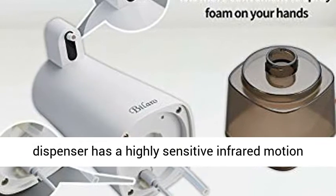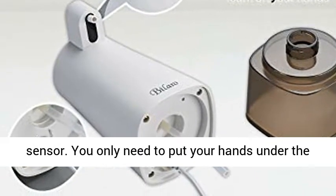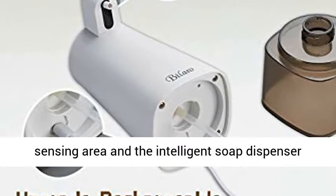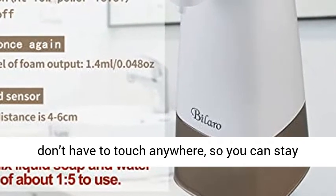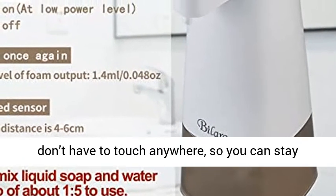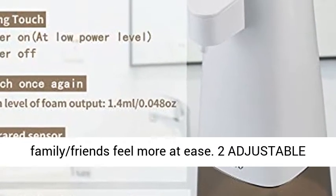Touchless and hands-free — our soap dispenser has a highly sensitive infrared motion sensor. You only need to put your hands under the sensing area and the intelligent soap dispenser will automatically and quickly release foam. You don't have to touch anywhere, so you can stay away from cross-contamination and make your family and friends feel more at ease.